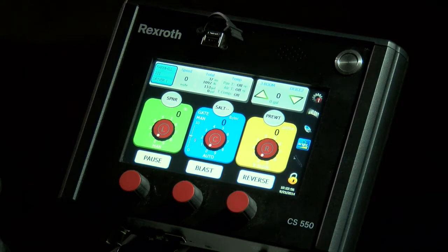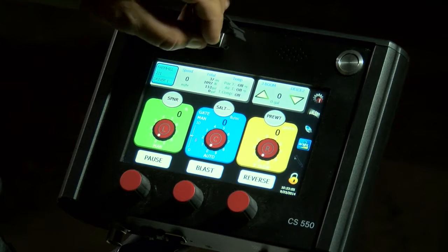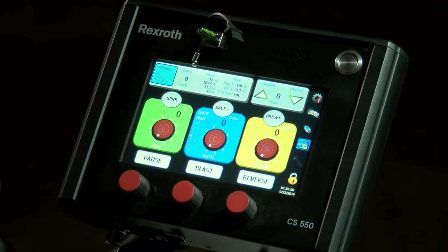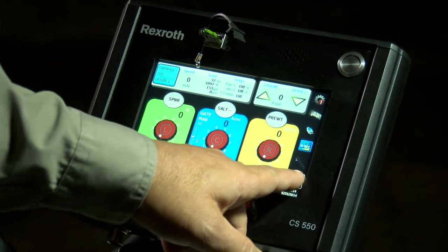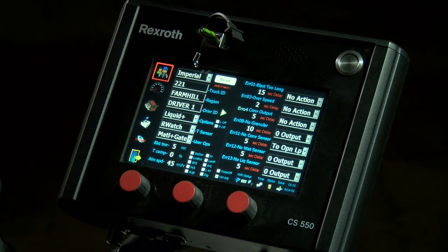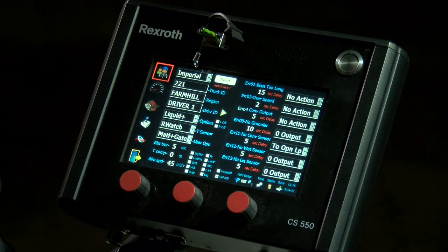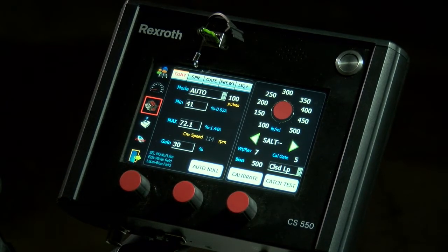You will need a USB key that is provided with the CS550 — that goes into the USB port. Once you plug it in, give it a couple seconds to recognize, then push the lock button. Now it will load us into the actual program mode. We are in the standard program mode and have several different option screens on the side. The one we want to use for calibration — go down to the hydraulic valve, and then we have our options across the top for what we want to calibrate.